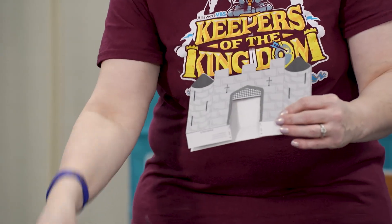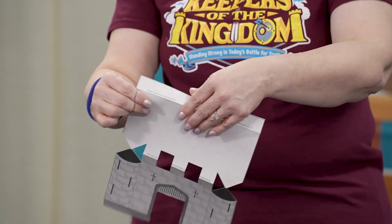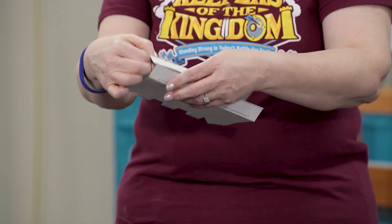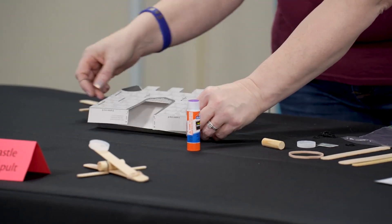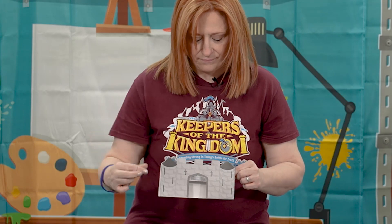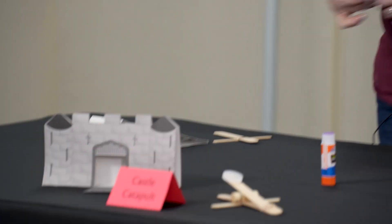Cut only where indicated. Next, cut out the drawbridge as indicated on the pattern. Fold the bottom ends of the pattern toward each other and glue stick them together. Then take the glue stick and attach the drawbridge tab to the inside base of the castle opening so the drawbridge appears to be open. And that is your castle.